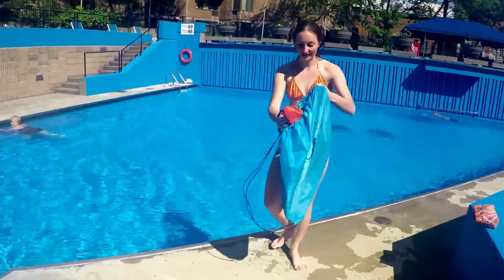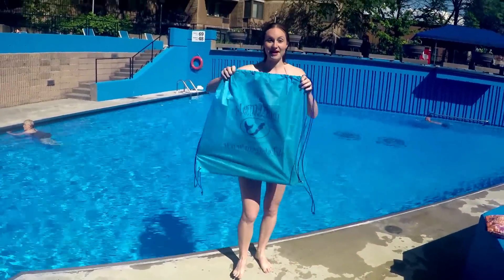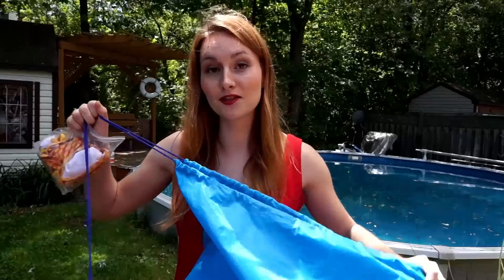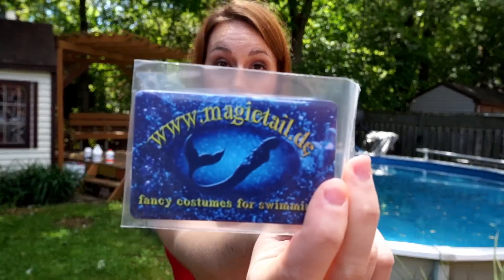I tried the bag — it's good. The only thing is that it's not waterproof, so if you put it on your back with the wet tail inside, you will get wet. But it's good to have a bag to carry your tail on your back instead of just in your hand. Also in the box there were some business cards put in little bags.